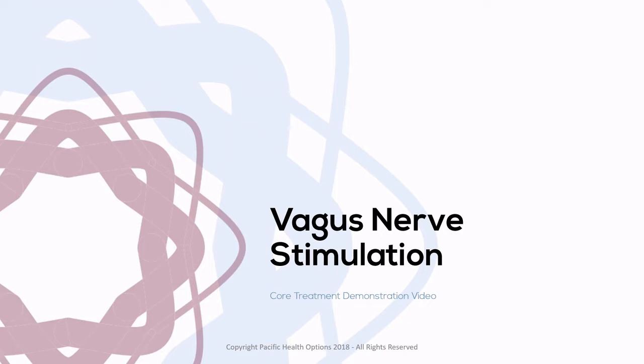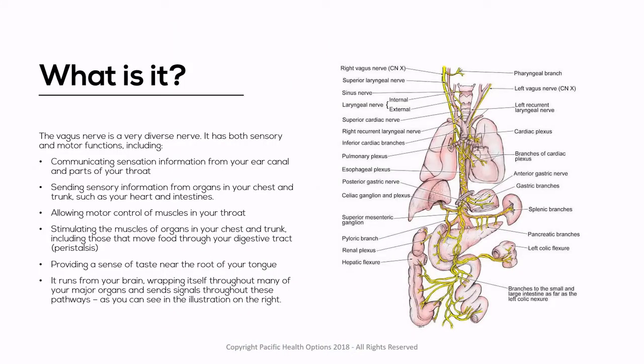So you can treat yourself more easily. What is Vagus Nerve Stimulation? For those of you who don't know, the Vagus Nerve itself is a very diverse nerve.